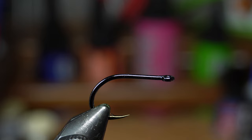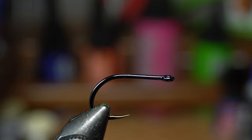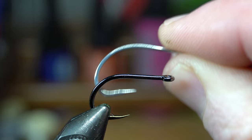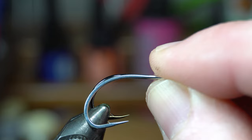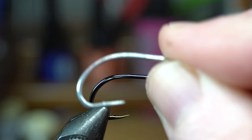Another one that you could use is the SC-15. This is size 1, which actually ends up being roughly the same gap, maybe a little bit wider — you could probably use a 2. The shank is slightly longer, but the difference is this is a thicker shank that's a little stronger. However, penetration on the hook set is going to be a little less with this — you've got to set a little harder. This one is going to be a little thinner wire gauge.